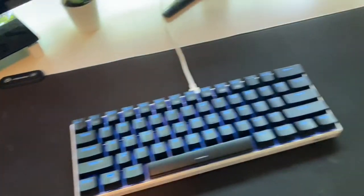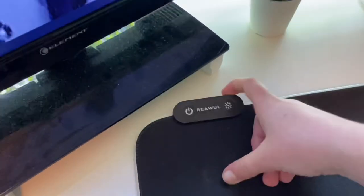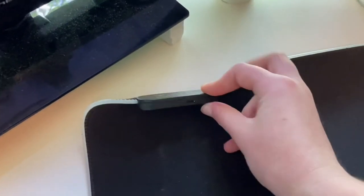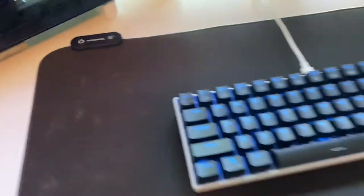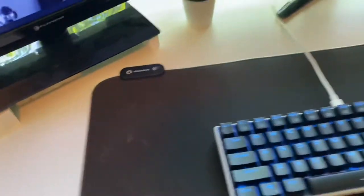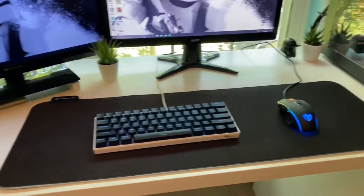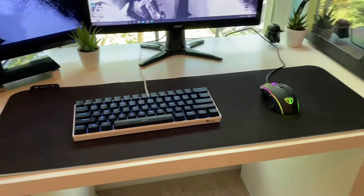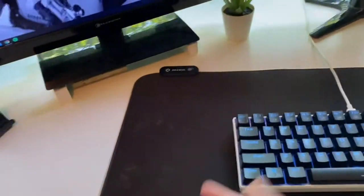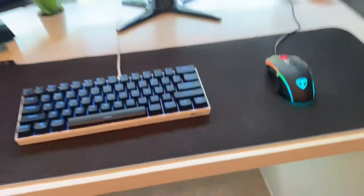The mouse pad has an RGB LED on the side, but it doesn't really work that well because it had a little bit of water damage. Honestly it was never that bright anyway. I got it from a friend — it's their old one. I'm not sure about the size, but it's pretty big. I wouldn't have bought a big mouse pad myself, but since it was free I'll use it. It's a little dirty right now, and I also cut it a little bit — RIP that bit of mouse pad.